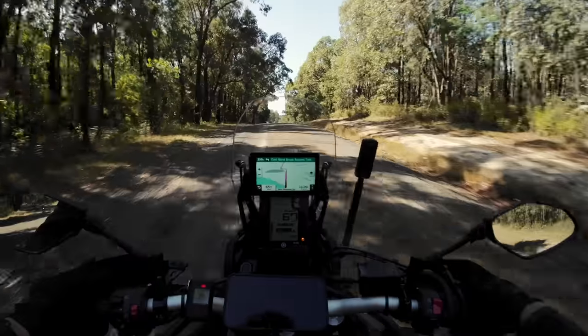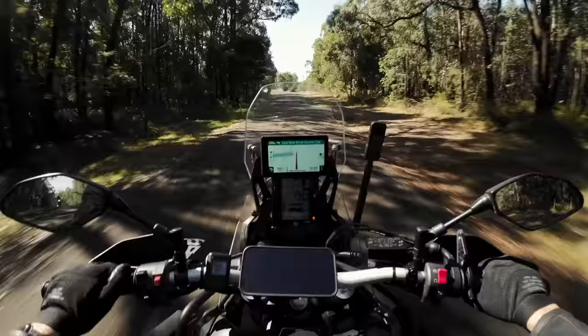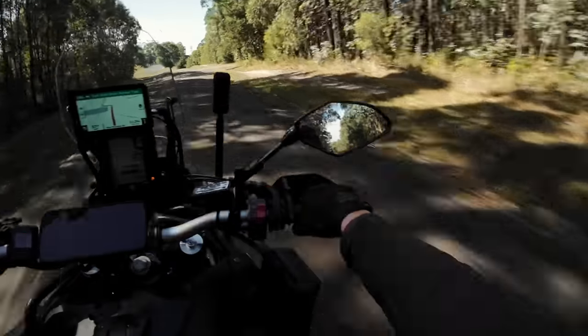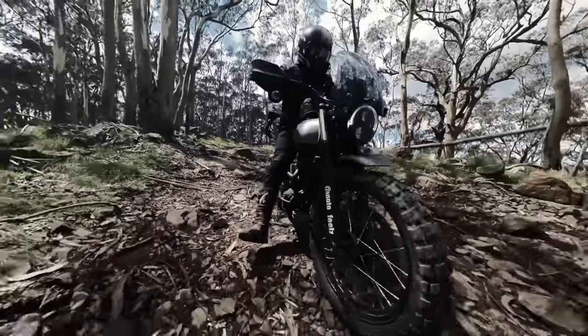Look — no luggage, no panniers, and it feels like a completely different machine. The last time I went off-road was on the Scrambler, which — we all know how that went. How the hell do I get myself in these situations, eh?